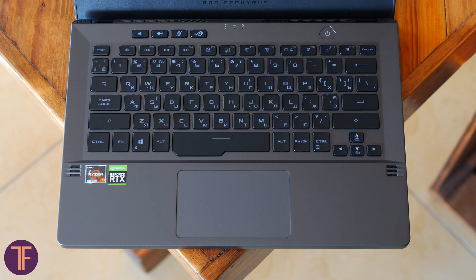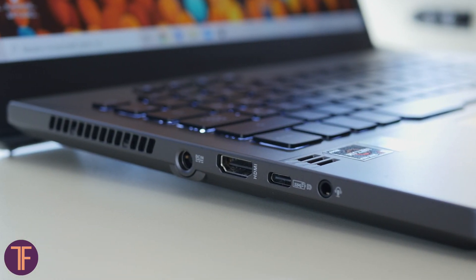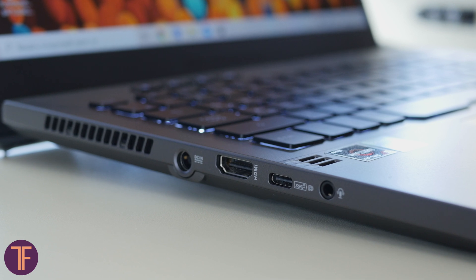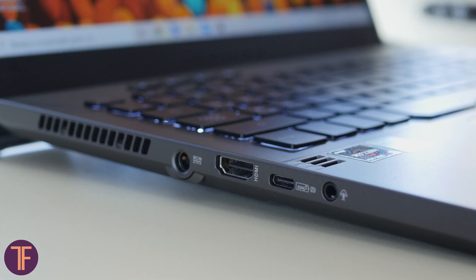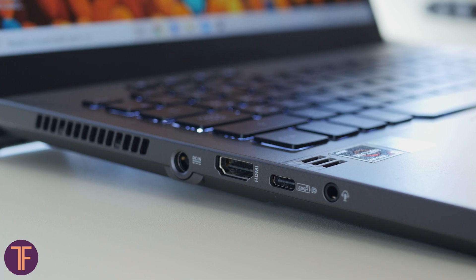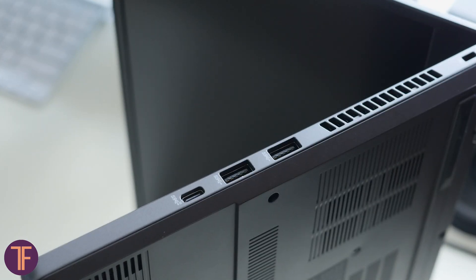We also have a glass touchpad, which is always nice to work with. Regarding ports: on the left there is a power supply port, HDMI 2.0b, a mini jack, and a multifunctional Type-C port that supports USB 3.2, DisplayPort 1.4, and power delivery. On the right, the body has two standard USB 3.2 ports and another Type-C port with USB 3.2 support.